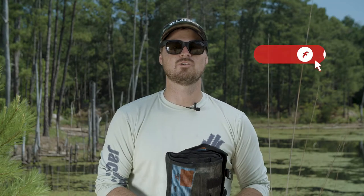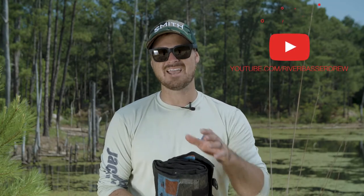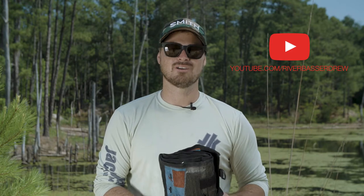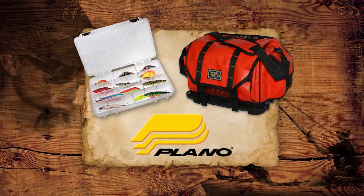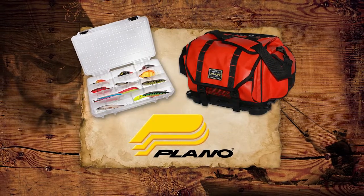Don't forget to subscribe to the YouTube channel for all the tip videos and the full-length episodes of Hooked on Wild Waters. Your Angler's Edge tip of the week has been brought to you by Plano Tackle — protect your passion.